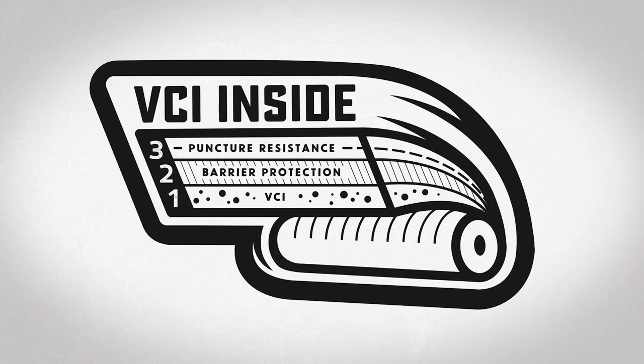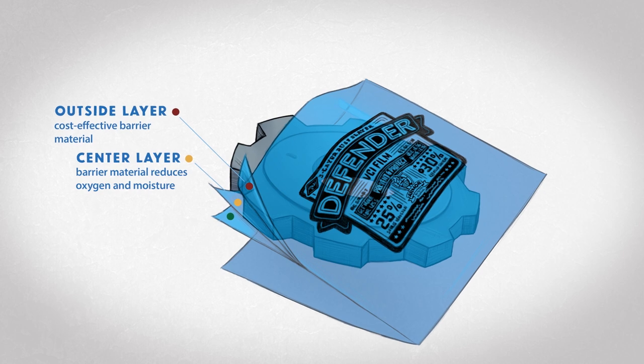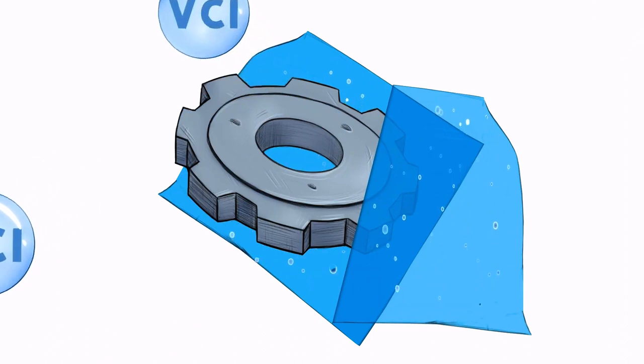Now that generic bag might say four mil on it and it might measure four mil — but who cut the cheese? Because guess what? It doesn't matter the film thickness if it's not built the right way. Let's take it out of the Frankenmuth cheese factory and into your factory and talk about Armored Defender film. It's a three-layer film. The outside layer is a barrier layer only — a cost-effective, non-VCI, low-density poly. The middle layer is where we give the middle finger to oxygen and moisture; it tries to get in but we say no. And the inside layer — that's where all the magic happens. That's the VCI layer, packed right where you need it most, closest to the metal part.